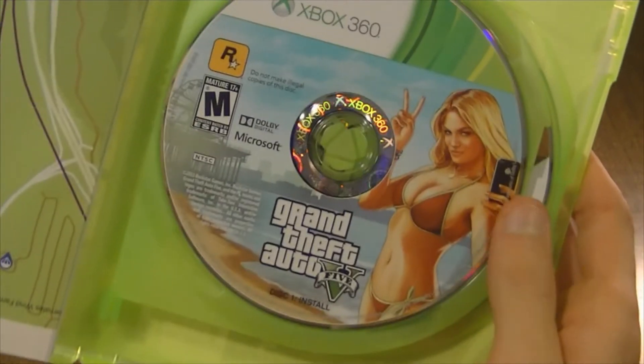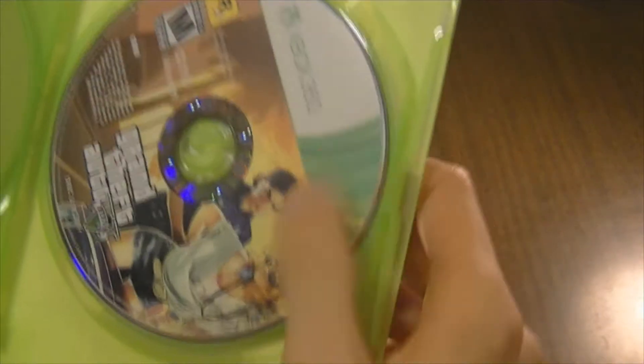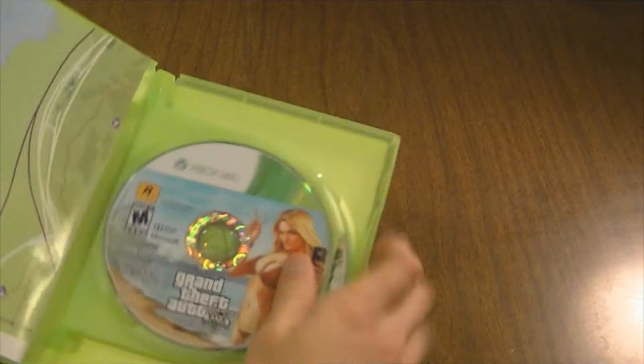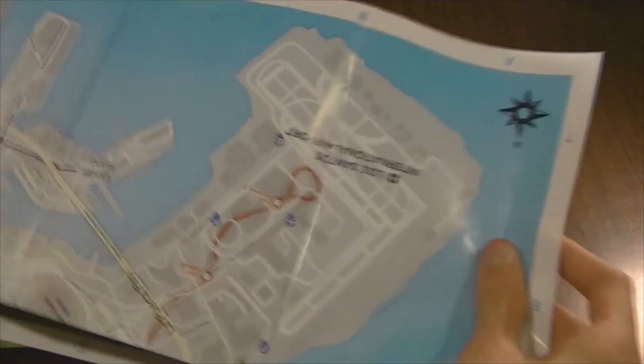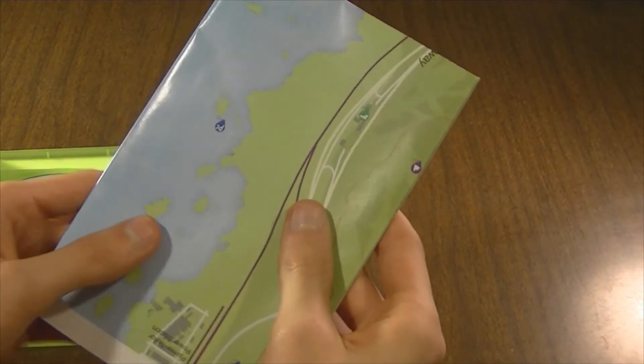Here's Disc 1 — I think this is the install disc — and Disc 2 is the play disc. Very cool. It also comes with a map, which I should hang up. It unfolds — let me get a good view of this. Here is what the map looks like unraveled. Very cool.